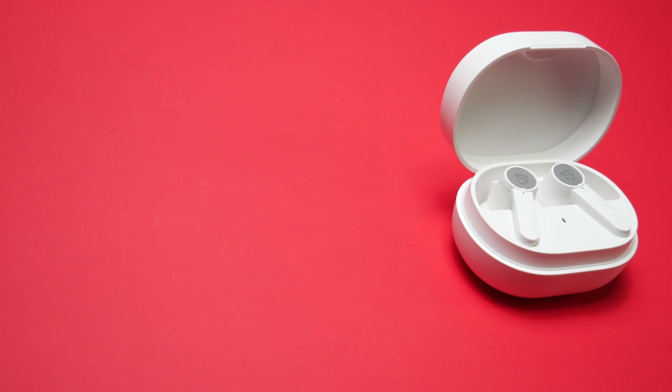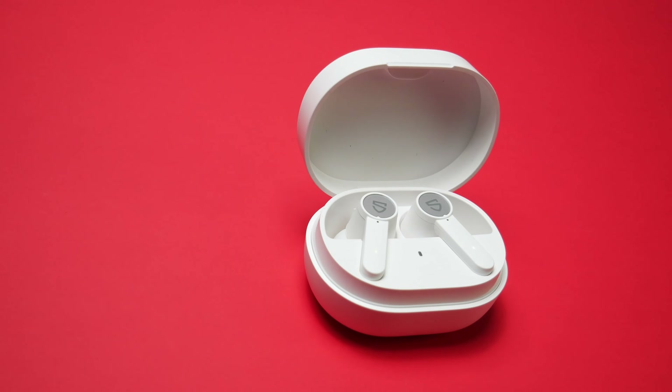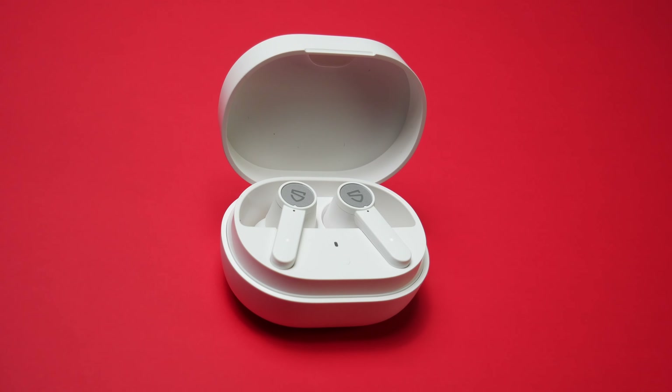For those of you that are considering picking these up for exercise, they did a pretty good job of staying in place even when I became sweaty. For a pair of earbuds that do not have any ear hooks, they stayed in place pretty much throughout all of my workouts. I did have to reposition them while I was jumping rope, but outside of that, they did great. These are also IPX5 rated, so splashes of water or sweat will not harm them. I did do my water test by spraying water all around the earbuds, and they worked fine without an issue.